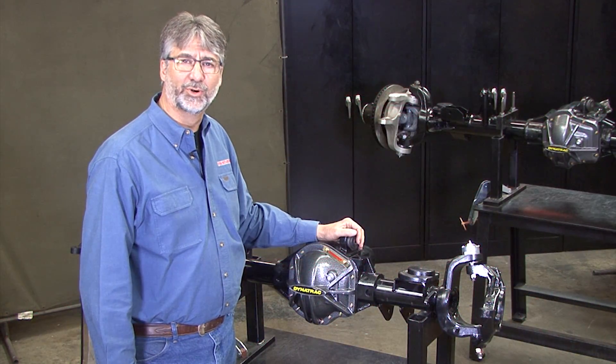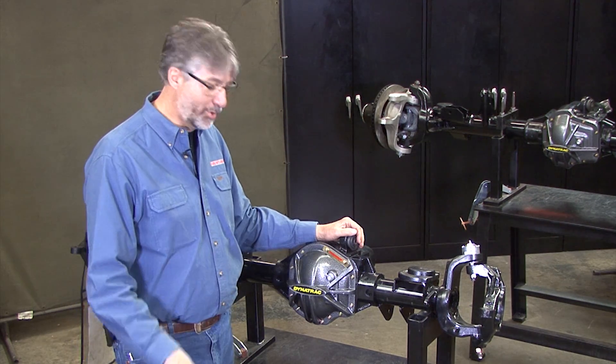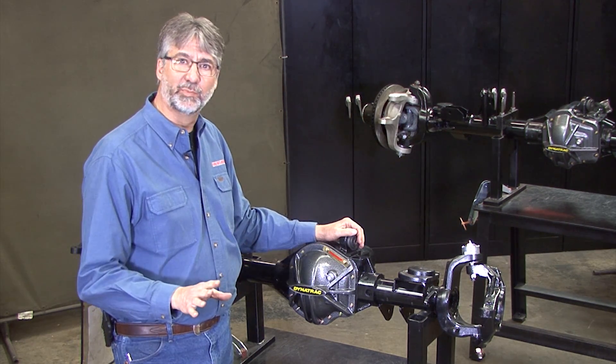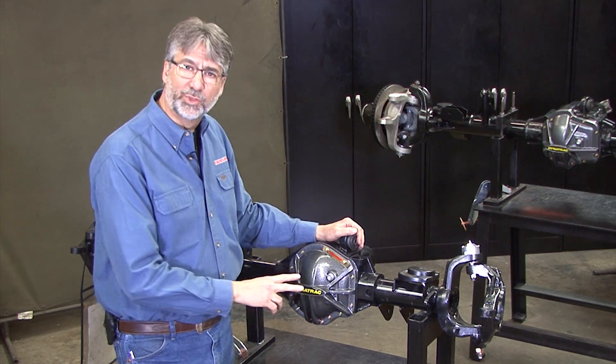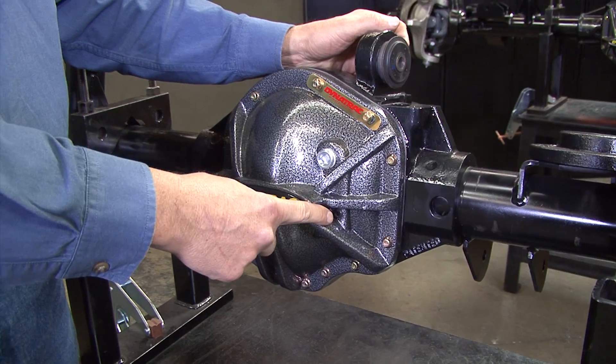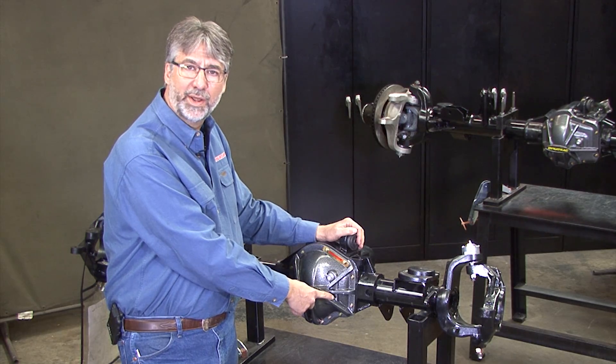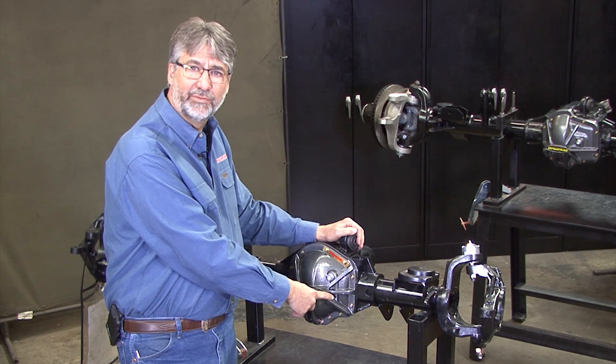We get lots of calls from folks about how to fill a Pro Rock 44 correctly with the right amount of oil. You're going to see how simple this really is. What throws everybody off is the two fill holes — there's a large one and a small one. The large one is for adding oil; the small one is just for setting the level of the oil.